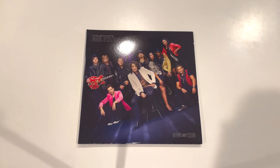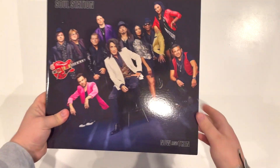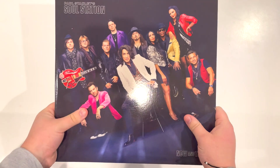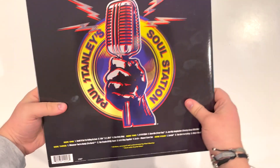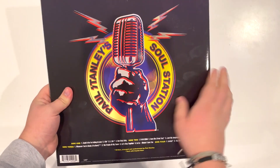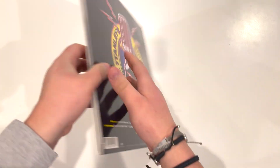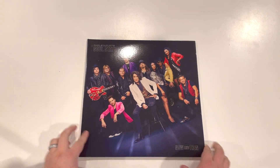This is Paul's first Soul Station album titled 'Now and Then.' As you can see, you have everybody in the band including Kiss drummer Eric Singer, and on the back you have Paul's Soul Station logo along with what tracks are on which sides. It's a pretty simple album cover.